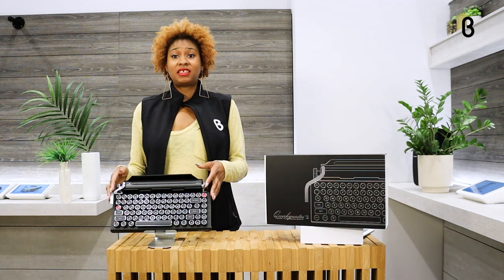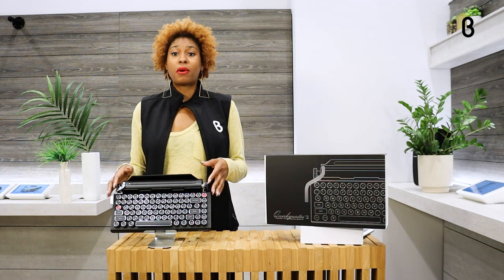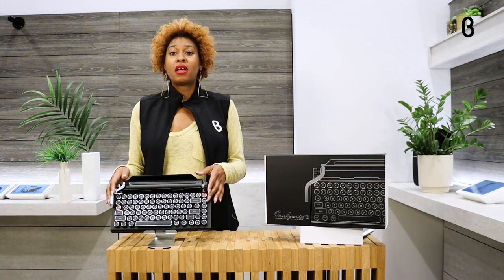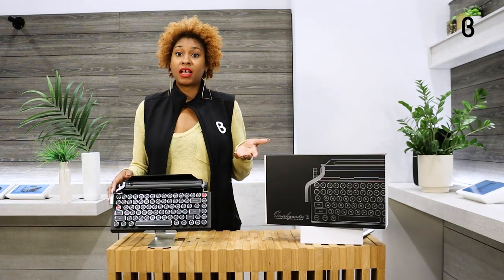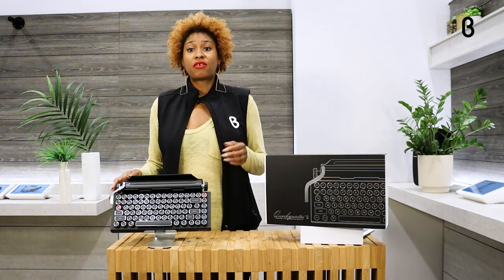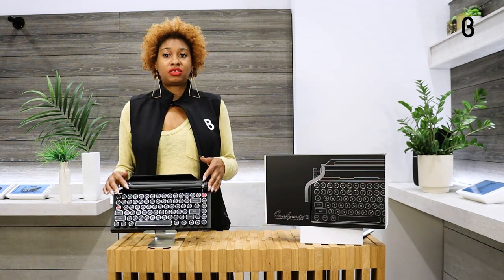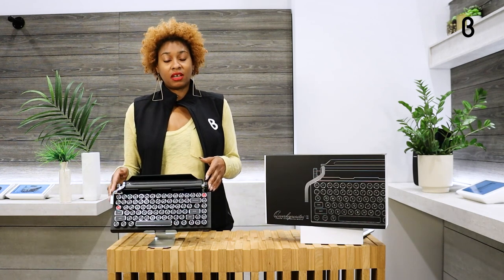The fun part is you can also set this to do 16 different functions — whatever you want this to do, you can do. Like if you want it to be a printer shortcut, it can be that. If you have a certain signature that you like to sign off your communications with, it can be that as well. So you have a lot of options for what you can do with your return key.